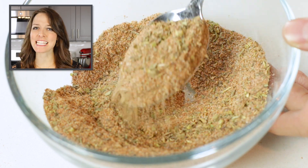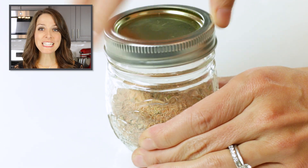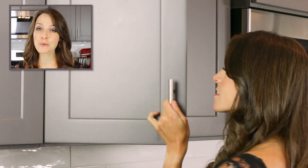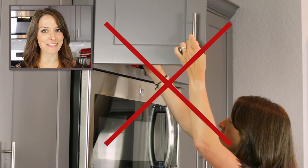Store blackened seasoning mix in an airtight container, such as a glass mason jar or a spice jar. Homemade seasoning blends will last for one to two years if stored in a cool, dry place. Avoid storing it over the stovetop as this can get a little hot.